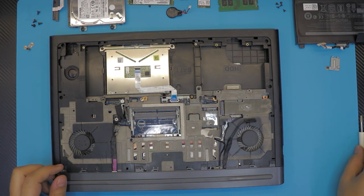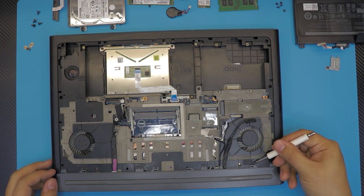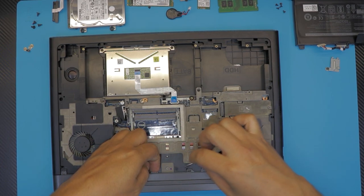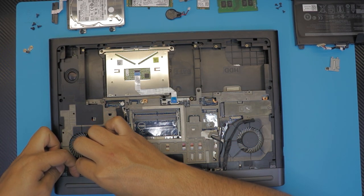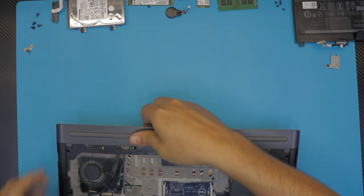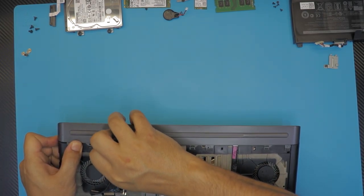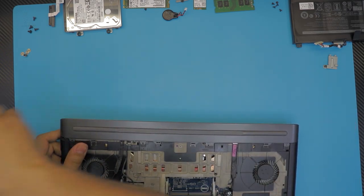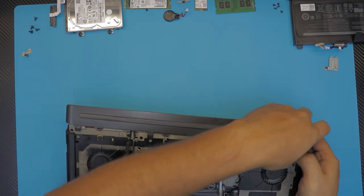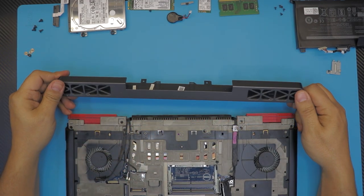Once you remove those screws, remember there are four plastic grips right here that clamp onto the plastic, so you have to loosen those up and lift them. I suggest putting a guitar pick right underneath — pull from one side, and once you're halfway through go from the other side. This is the back rear cover.